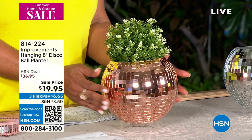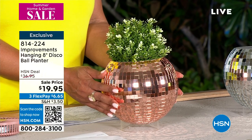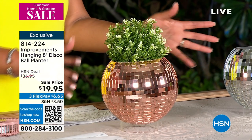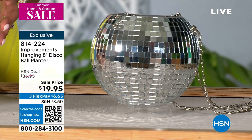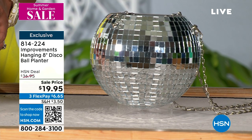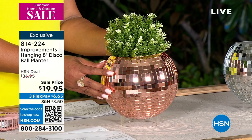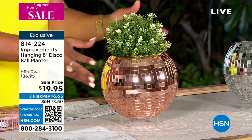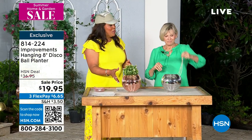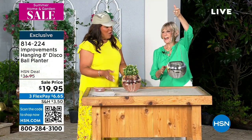For $19.95, this is the most beautiful planter I have ever seen, literally. I have two colors for you — champagne and silver. It is absolutely stunning, and I can't believe we have it for $19.95 today. It was just reduced. Great reviews on this — perfect five-star reviews. This is the most beautiful — I love a mirrored ball.